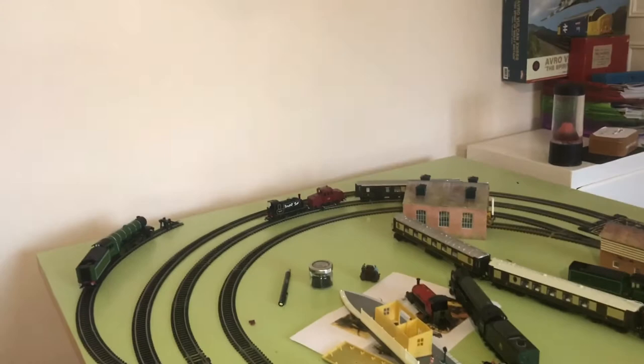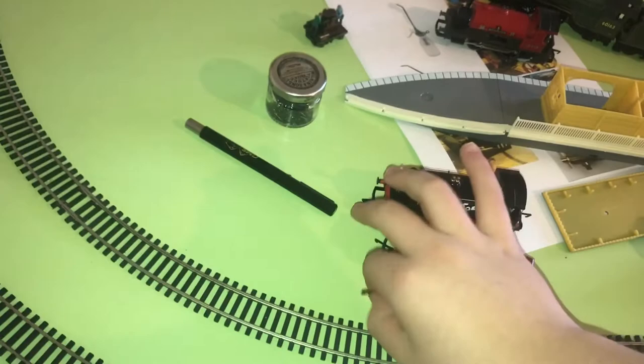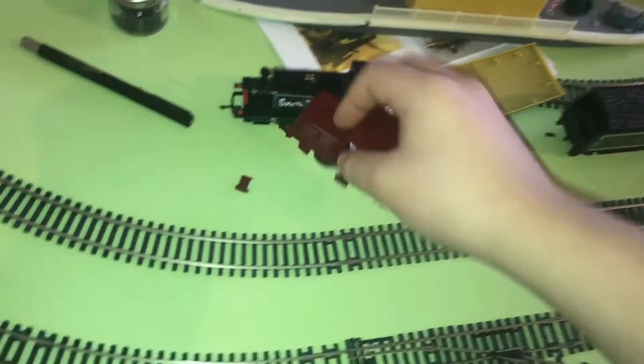Sparks! The pickups are still picking up power, unfortunately. Make sure you take off the pickups as well — this just came off. Oh man. Disaster. What a bombshell — a stinky bombshell. So now the steeple cab has sparked all over my railway.